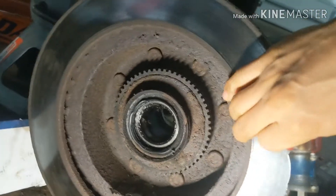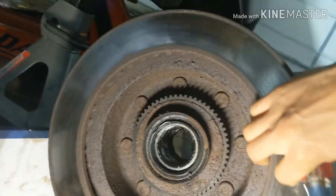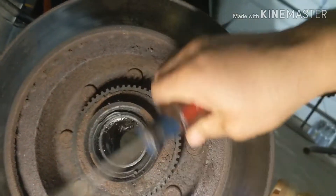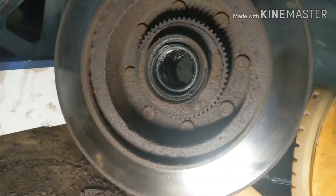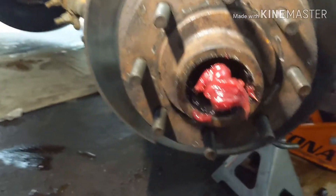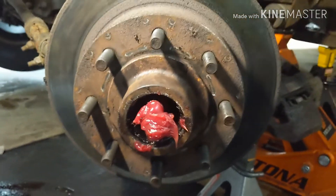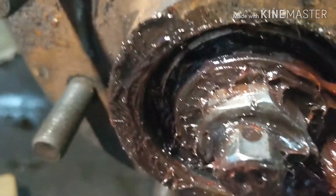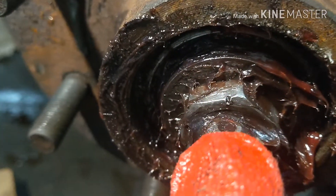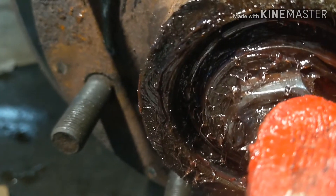Just make sure you clean it real good. All right, here we've got the grease, so we just gotta put the bearing in.